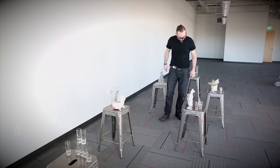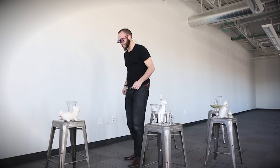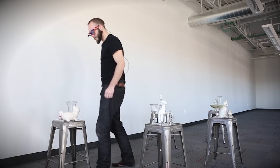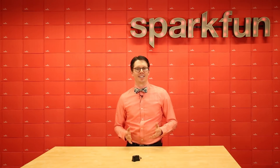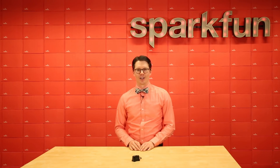And for a more creative use of LiDAR, Nick Poole put together a set of assistive glasses that buzz louder as you look toward a nearby object. Nick tests his invention by walking through a maze of stools and breakable objects. It's worth a watch to see a fun, non-traditional use of LiDAR.